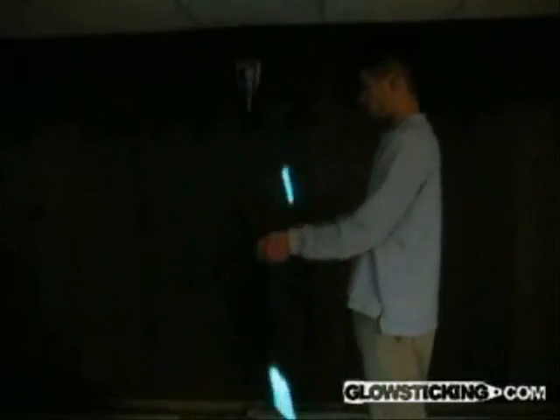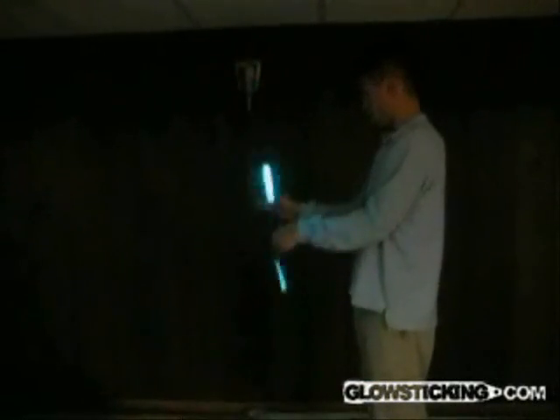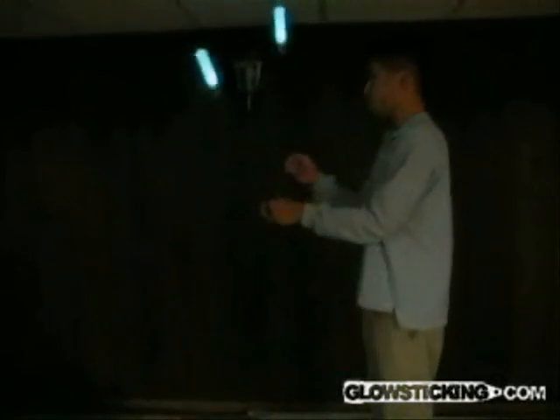Some people stick out all their fingers for the spiral. Some only stick out three while keeping the strings pinched between their thumb and index finger. Whatever you feel comfortable with is okay.